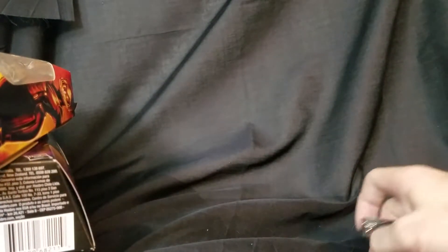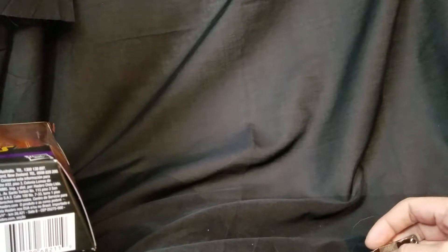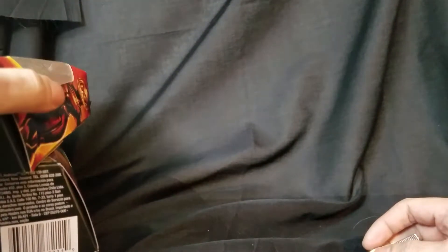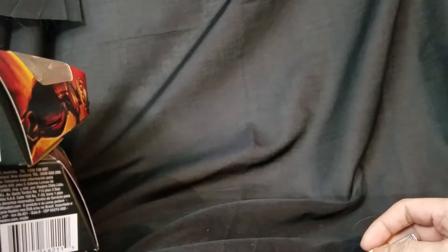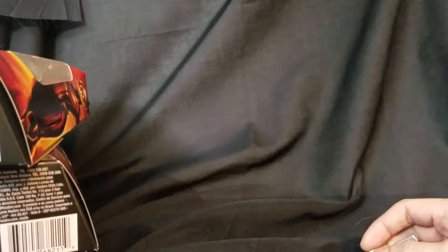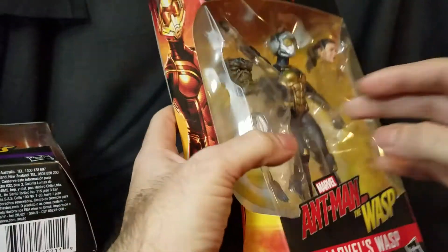That's a moment that a lot of Marvel Legends collectors have, and I have gone through it numerous times — not as much as I'd like, because I still have a lot of build-a-figures that are not completed. That's one of the most annoying things in the world. Every day I think about figures I have that aren't completed.